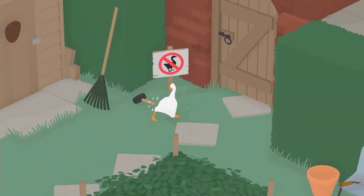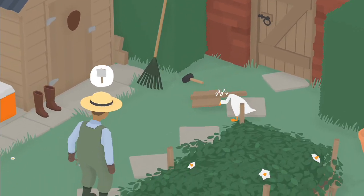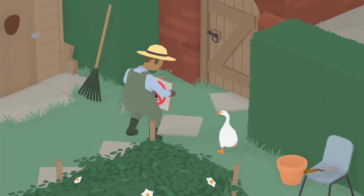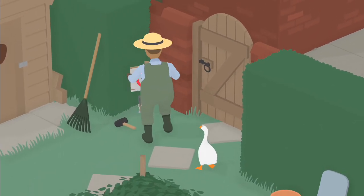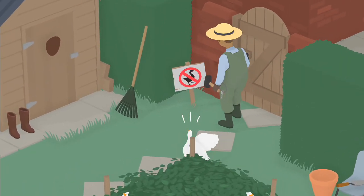If you're wondering how to get this gardener to hit his thumb, go screw with this sign over here. Go move it around. He'll come and push it back. He'll say he wants to hammer this thing down. He ain't messing around with this goose anymore.